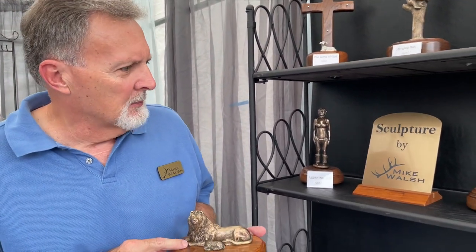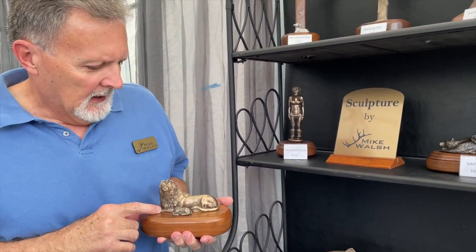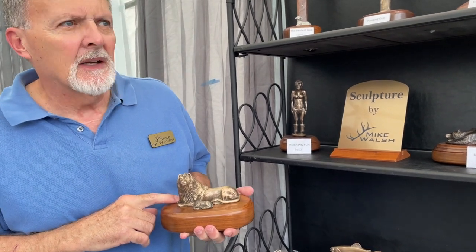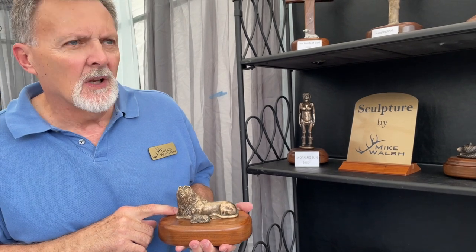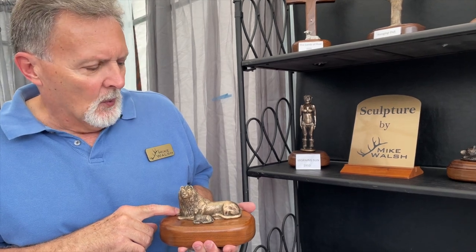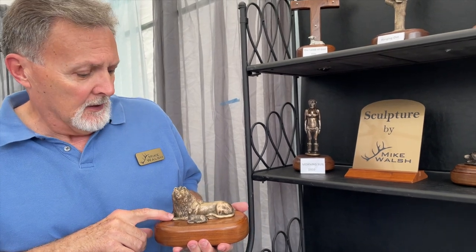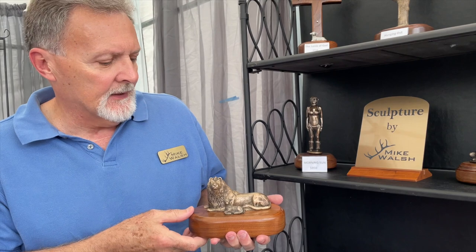I've just this past year started doing sculptures in bronze and sterling silver. I actually sculpt these in clay, and it's about a 10-step process to get it into bronze. Then I make a silicone mold of the clay, and from that you fill it with wax. From the wax model, you invest it in a flask to burn the wax away, which gives it the name of lost wax casting.